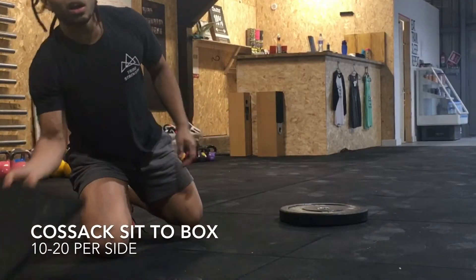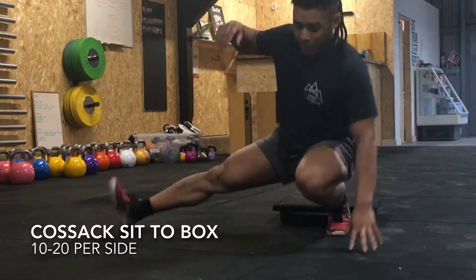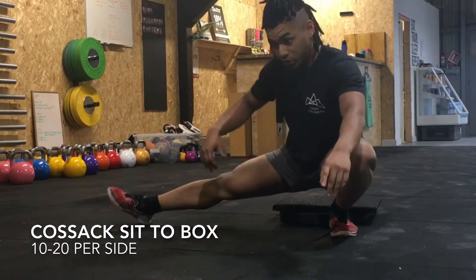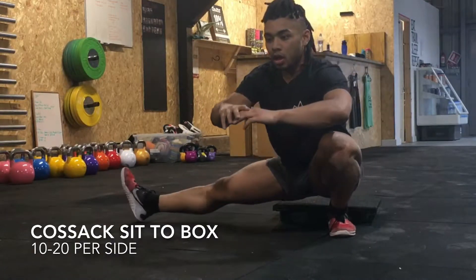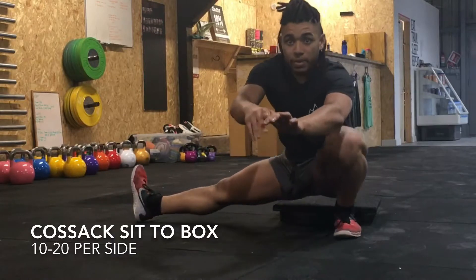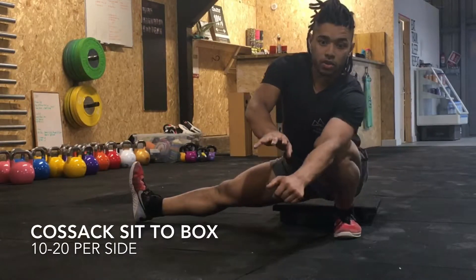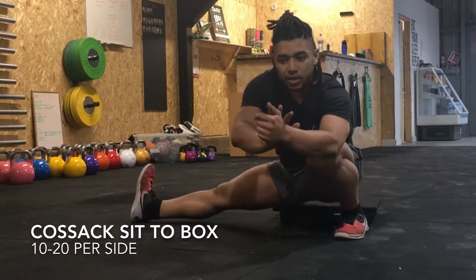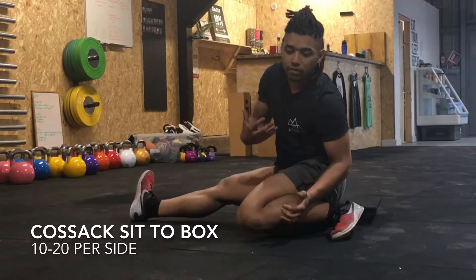Get a mat to elevate yourself. Put it behind you like this and practice going from here — externally rotate this leg by turning the toes back, and try to get it around while slowly internally rotating the other leg. The aim is, as you go down, to keep your armpit pasted to your knee. As I go down, I'm trying to keep my armpit over my knee so that as I come back up, I'm not having to jolt forwards, because my weight is already sitting forwards.